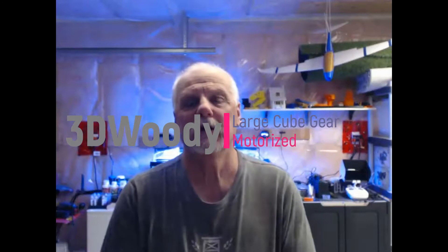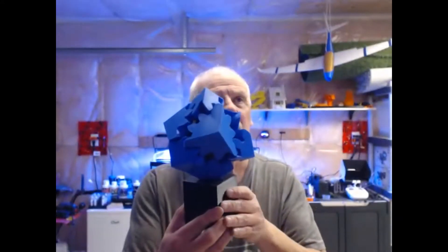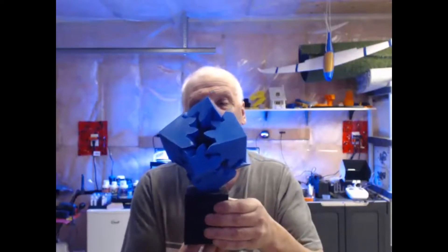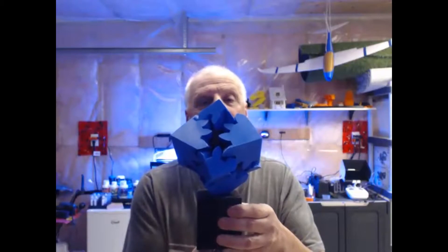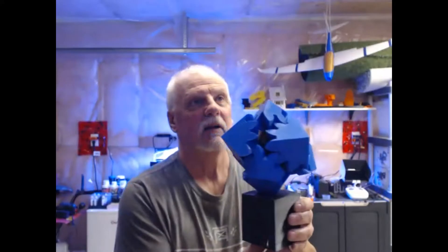Hey, hi guys, 3D Woody here again with a small little project I wanted to go over. On Thingiverse they had this called Large Motorized Cube — I thought it was kind of neat. This is the monster here, pretty big, it's a good size. I kind of like how big it is. You put a little motor in it and it spins around. I don't have the motors yet, I've ordered them, but I just spin it manually.